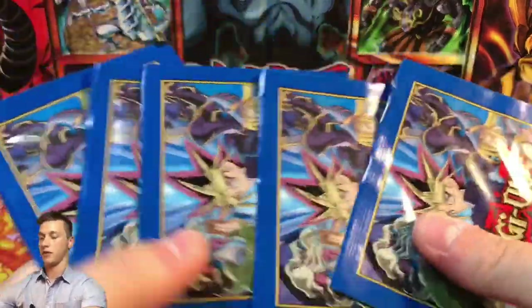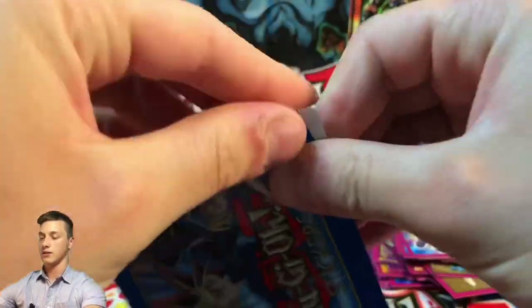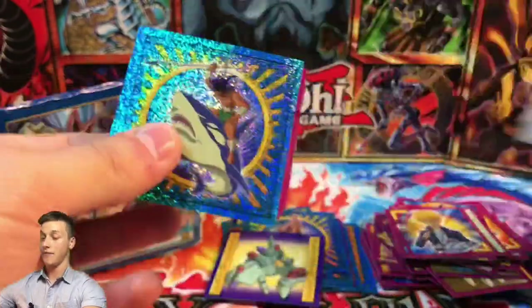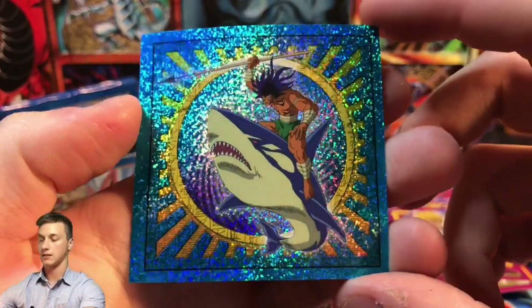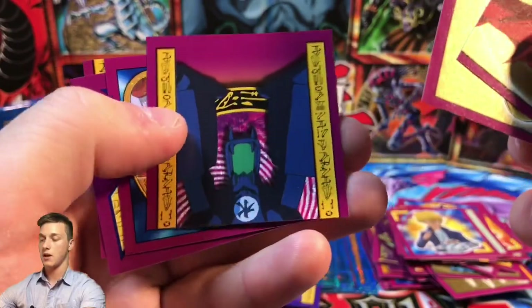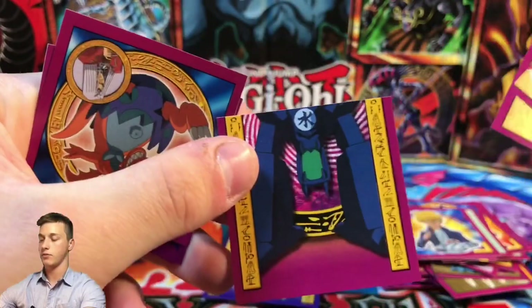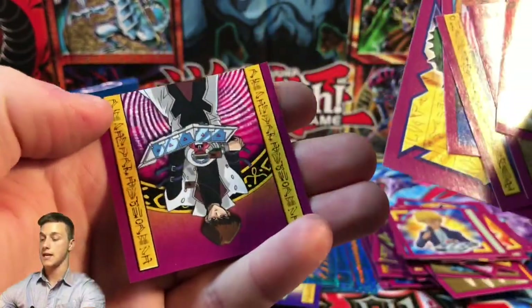We've got six more packs to go — can we get something good? I'd really love to get a shiny Dark Magician Girl — that would go straight to PSA. We have a Legendary Fisherman — I think this is a duplicate, look at that stunning card. Another piece of Slifer the Sky Dragon, Millennium Key, Gate Guardian's bottom half with Suijin's legs, Manga Ryu-Ran, Launcher Spider, and a Kaiba.